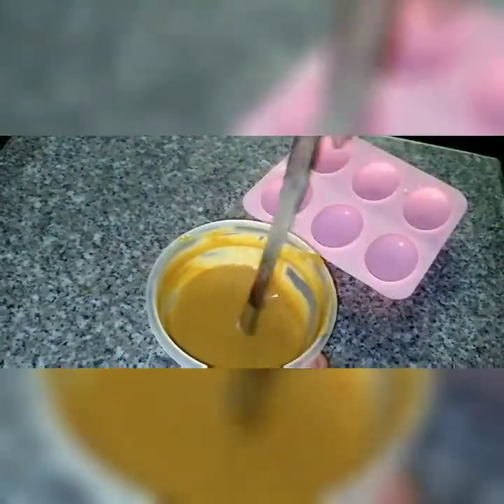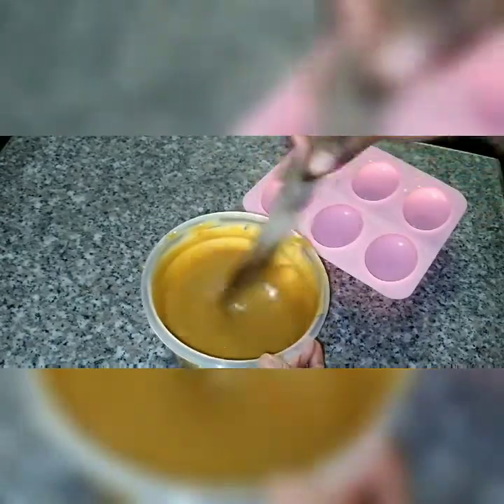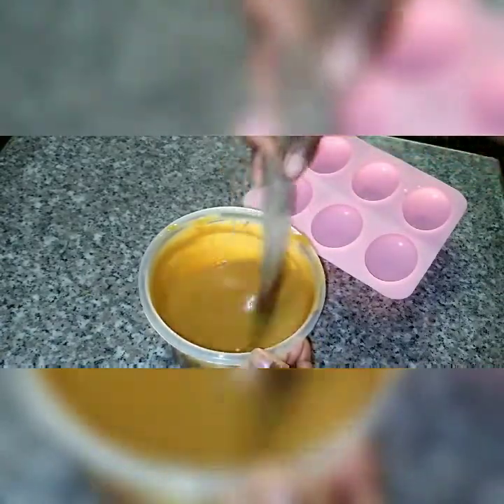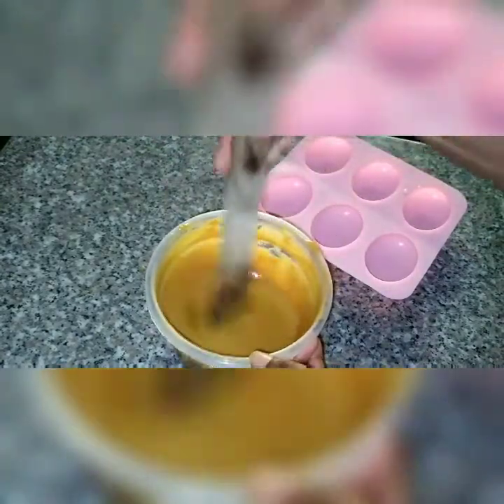Our ginger soap is about 50% ready. When I pour it into the mold, I'm going to let it sit for eight hours and then come back to unmold it. For any soap made with lye solution, you have to let it cure for four weeks — at that point it will go through the process called saponification. I'll let it cure before using it.